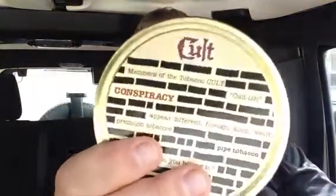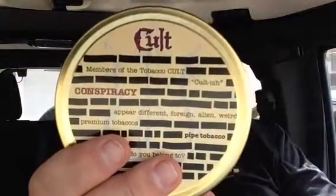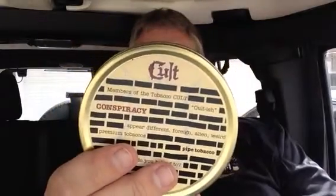The other blend is Colt Conspiracy. The back says Colt Conspiracy is a sweet and smoky aromatic blend of Virginias, Black Cavendish, Burley, and a hint of something else. Colt has created another fan favorite that will keep the conspiracist guessing.